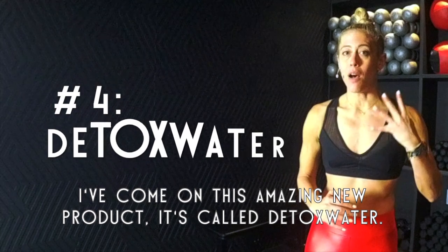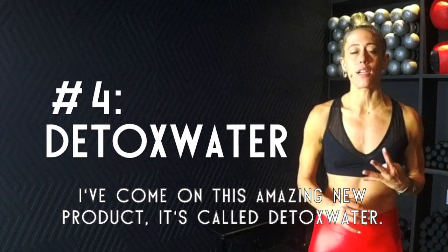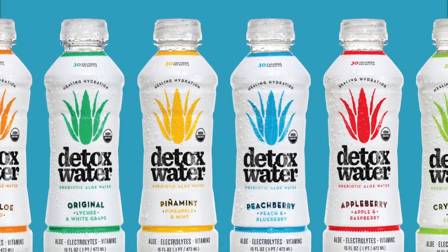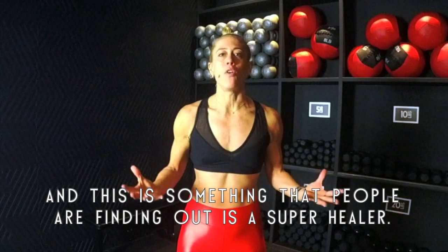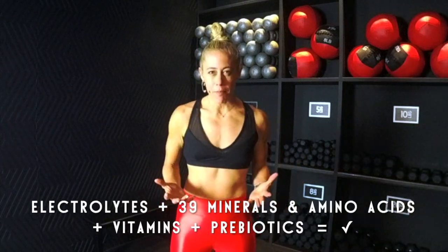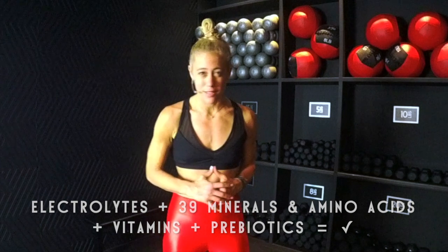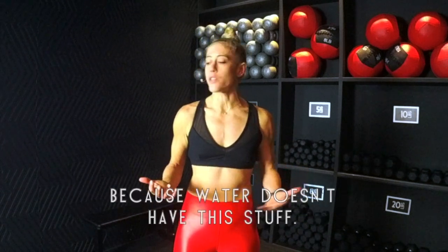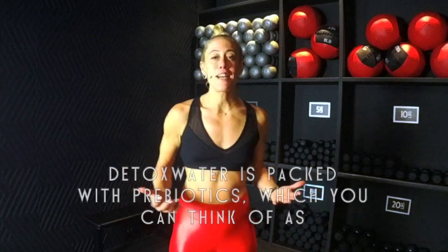I've come across this amazing new product called detox water. It's filled with aloe vera, which people are finding out is a super healer. It's filled with electrolytes and has 39 minerals and amino acids. Regular water is great, but this is honestly an upgrade because water doesn't have this stuff.